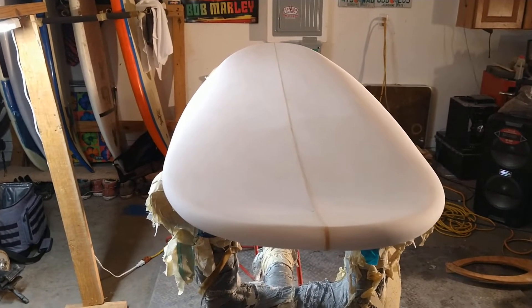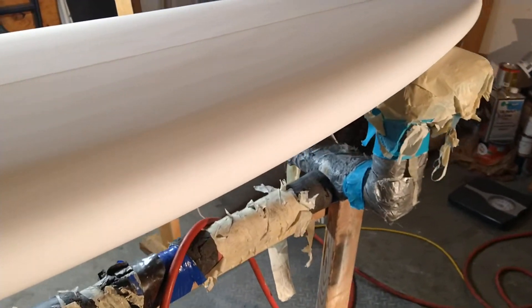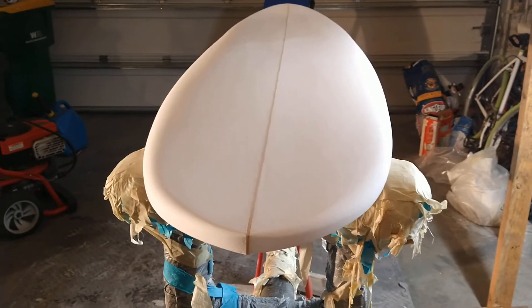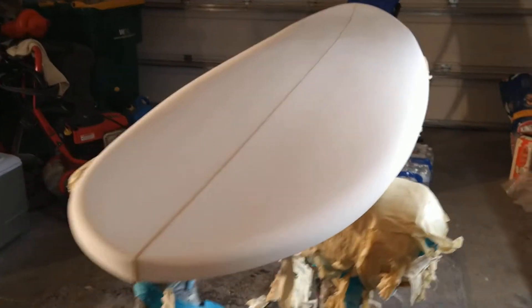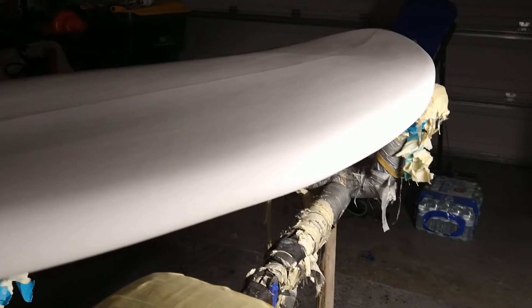I'm gonna call this shape done. It's a 6'3" X shape poly — awesome, I love poly EPS. Taking a break; as I said before, no need for ventilation with the PU material, polyurethane foam. She is going to be a 6'3" with full rails. Let me turn one of the lights off so you can see the full rails — big chunky full rail on our 2.95.